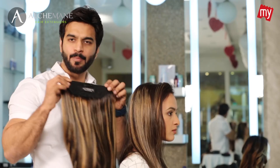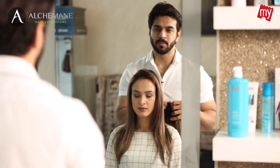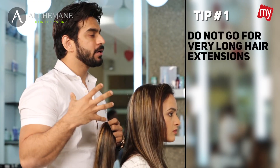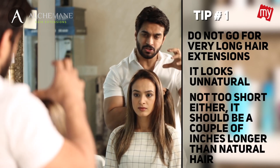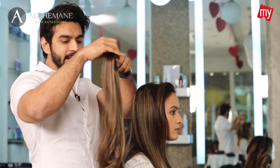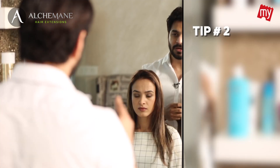For Smriti we've chosen the clip-on hair extensions which are around 22 inches long. A few things you need to consider when choosing hair extensions: you should not wear something really long because it makes your hair look very unnatural. At the same time it should not be too short — it should be a couple of inches longer than your natural hair. The ideal length for Smriti would be around 22 inches.